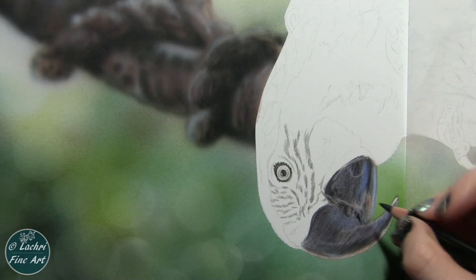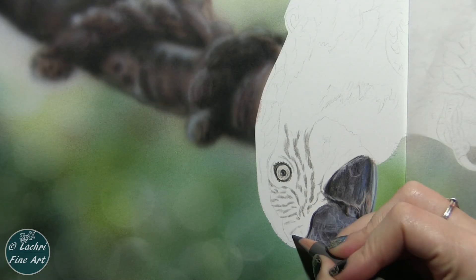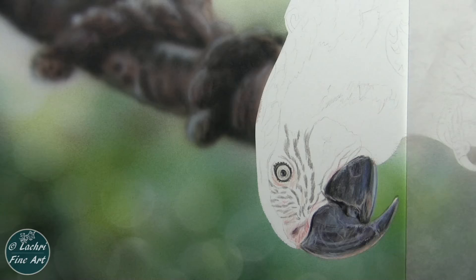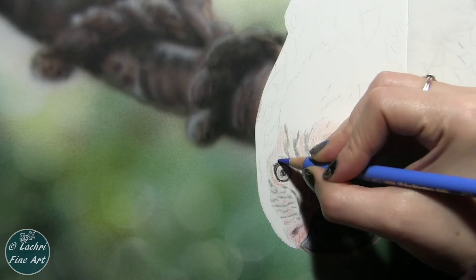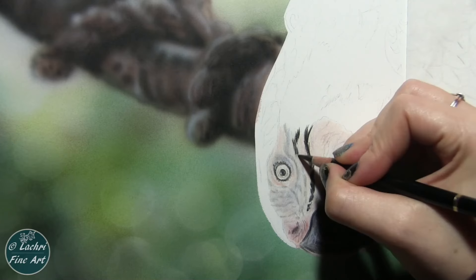Back onto the beak — you can see I'm adding these details. I'm using my white Luminance for most of the highlights there. Because I'm going up against the black of the beak that I've already done, that's going to create a light gray. I'm not really going to get it back up to white. Anywhere where I want it to come back to white, I've got two options: one would be to have left the paper's white showing through, or the other option is to use the Brush and Pencil titanium white touch-up texture mixture that I will paint on with a paintbrush. I have a video showing you how to do that for details — I'll have a card pop up.